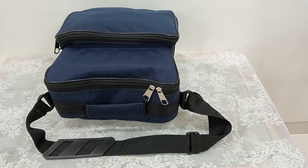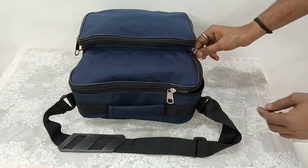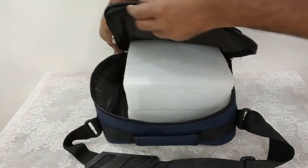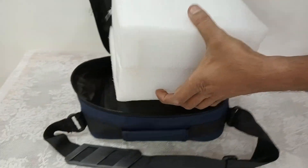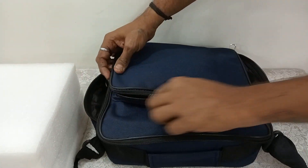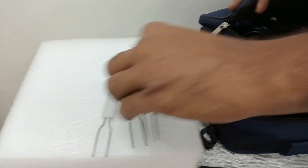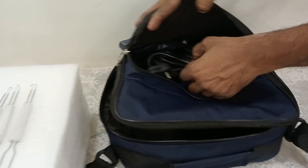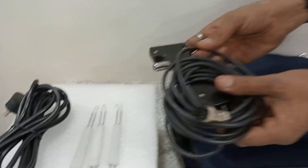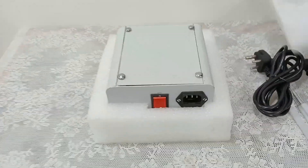Here we are going to see the demo of cervical cautery, which can also be called thermal cautery or heat cautery. Here is the main machine which is in the Heflon box. Here are the accessories which have been used with the machine — you will get 3 electrodes, the mains cord, and the probe. This can also be called a pistol handle.